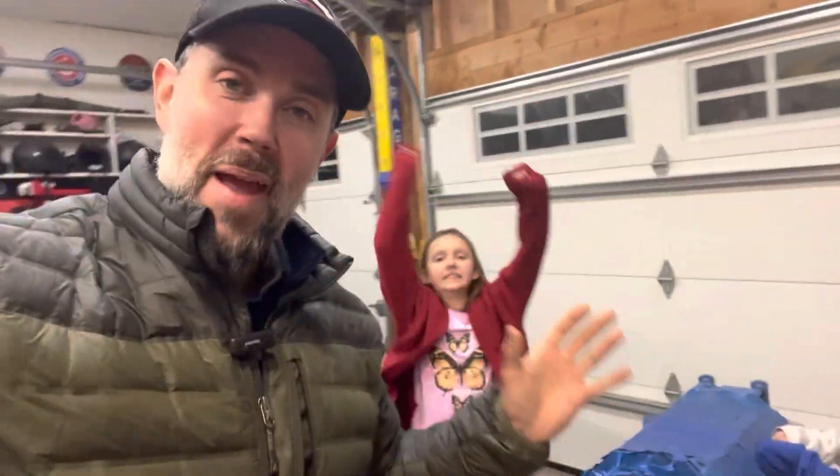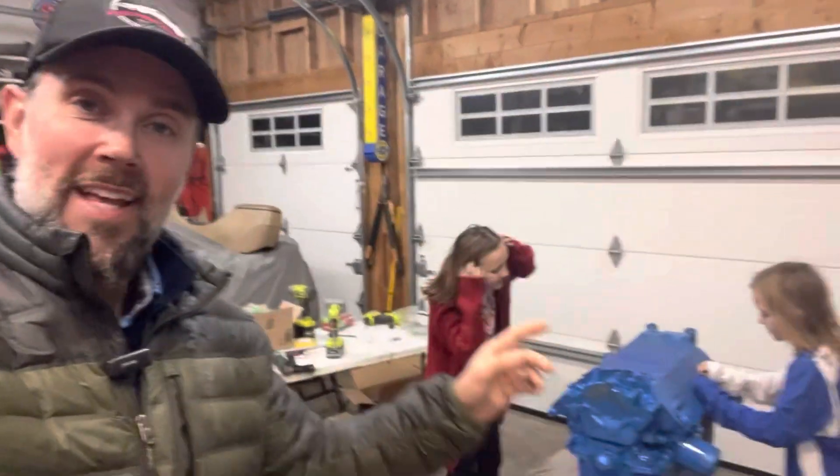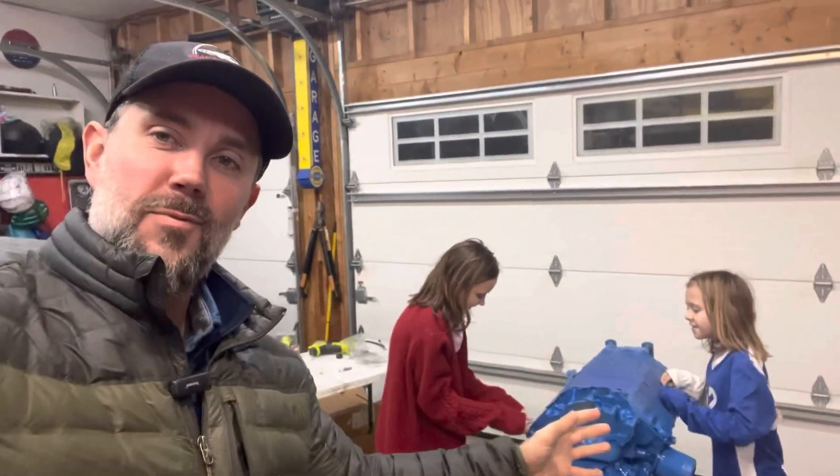Alright guys, so we got our engine all painted yesterday, and today we've been waiting — the girls had to get back from school — and now we're gonna go ahead and rip this thing apart like it's Christmas morning and see what we're left with.